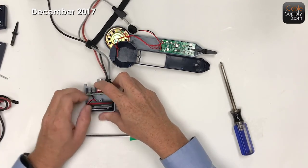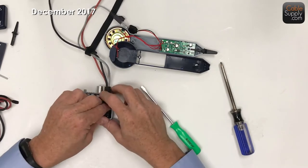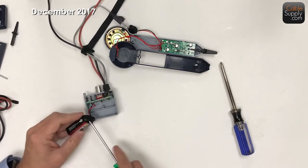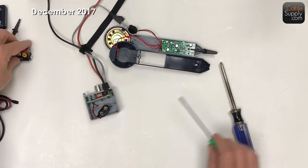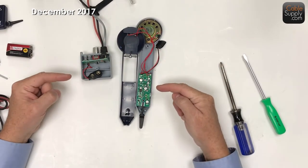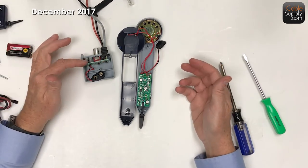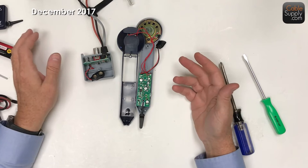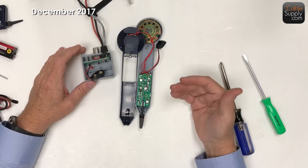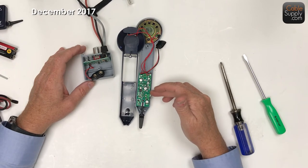Let's take apart this so you can see the inside. This is what they look like inside - you just have a receiver and a transmitter. It's an oscillator, and it's given a frequency that can be picked up by the probe.